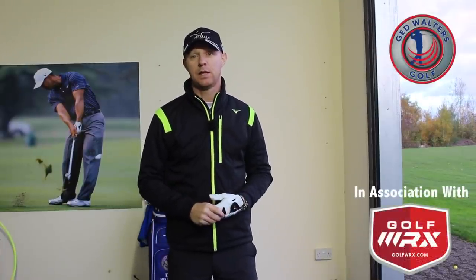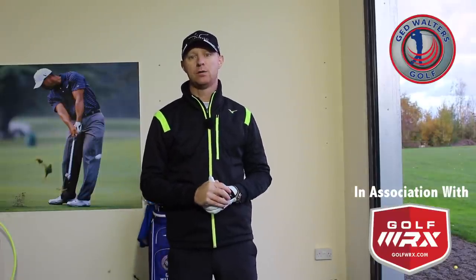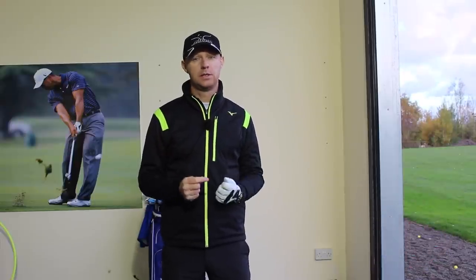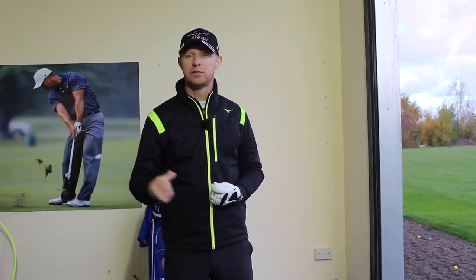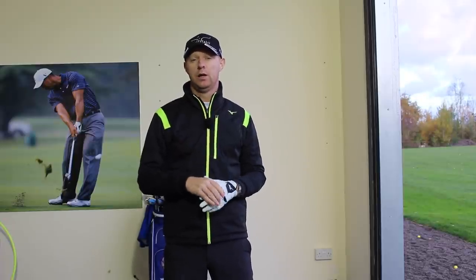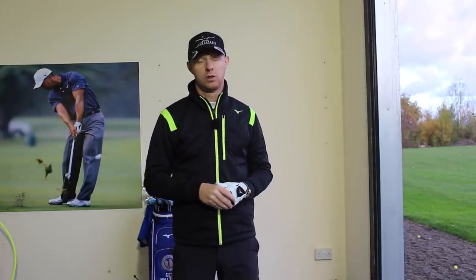Ed Walters here. I'm in my studio at the Trufit Golf Centre Academy down here in Warrington. Today's topic is how to improve the quality of your iron strike, especially as it's coming into winter. I know a lot of you guys will struggle with making crisp contact through the winter — some of you even try to pick it off the top of the surface. We want to look at how we can improve that quality, maximise our distance and enjoy the golf a little bit more.